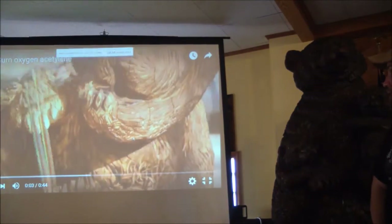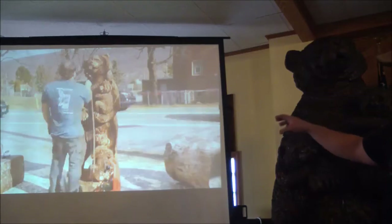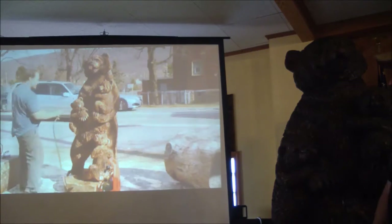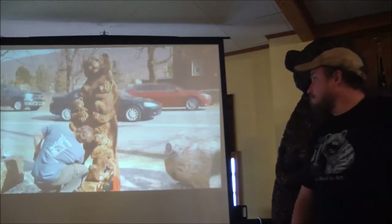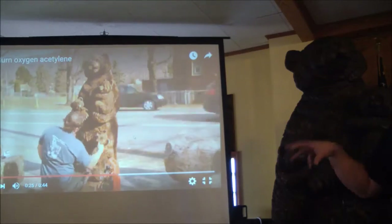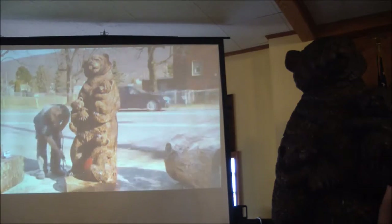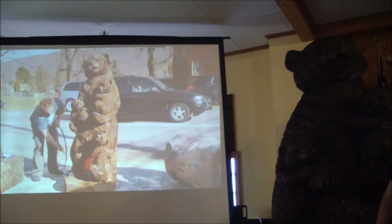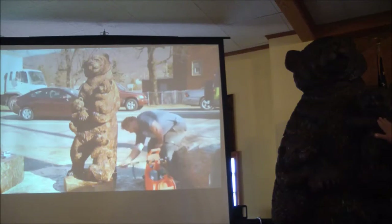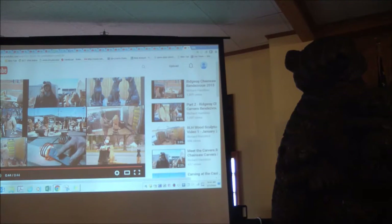I burned the whole carving to get rid of the rough stuff. Then this is an oxygen-acetylene torch that will go into the deep grooves that won't burn with a propane torch. You'll burn more of your carving than you wish sometimes. Then you can go over it with a brush or an orbital to make highlights. That's one thing I forgot to do on this — I didn't go over it with a flap sander to pull out highlights on the surface.